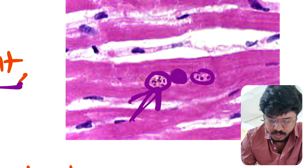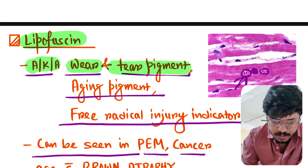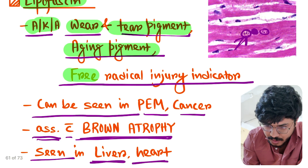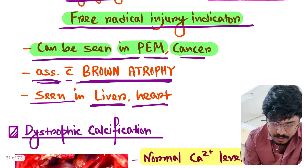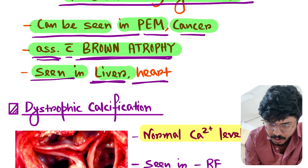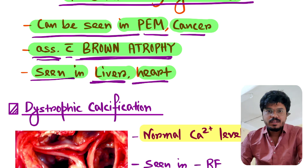Let's quickly revise: lipofuscin is also called wear and tear pigment, it is aging pigment, it is the indicator of free radical injury, it can be seen in protein energy malnutrition and cancer, it is associated with brown atrophy, and it is seen in the liver and heart. So this is all about lipofuscin — see you in the next video.